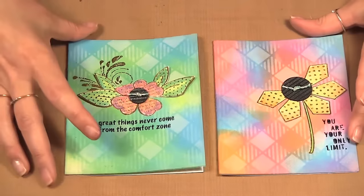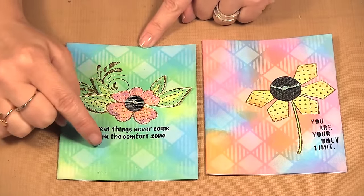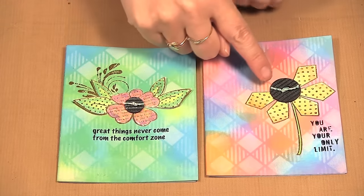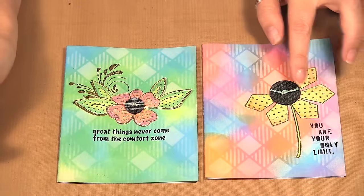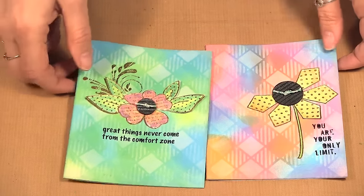Here are a couple of cards that I made. I used the Picket Fence for the background of the card — you can see it through the stencil — as well as for stamping on these matte minis. We're using Wendy Vecchi stamps and products to make the cards, so let's get started.